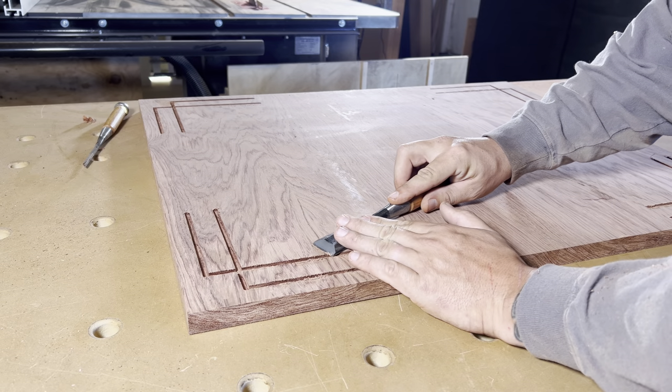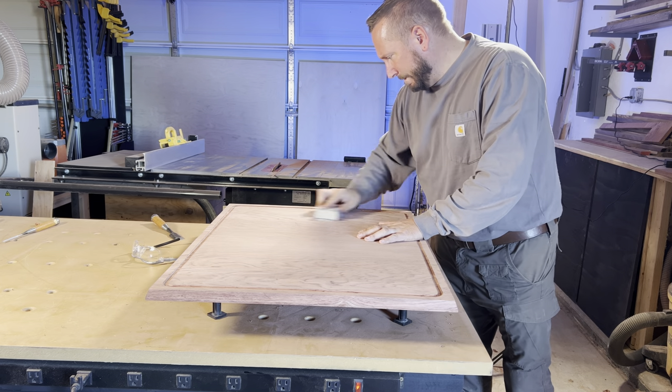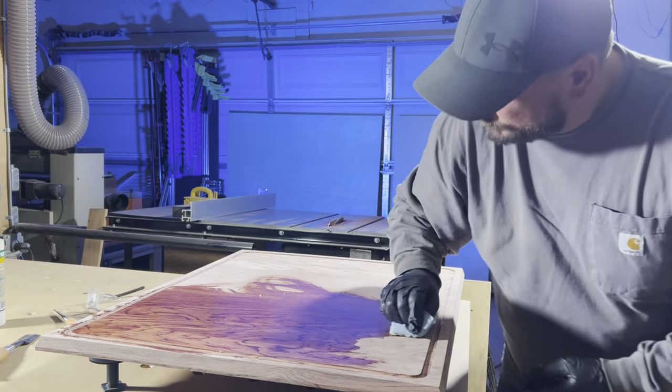This board now gets any needed cleanup from the CNC work with just a chisel, and then hand sanded to 320 grit with a mineral oil finish.